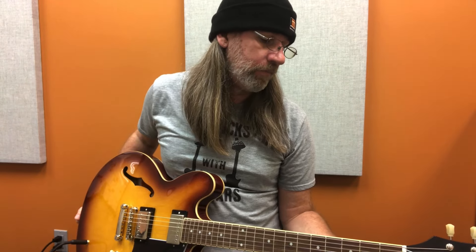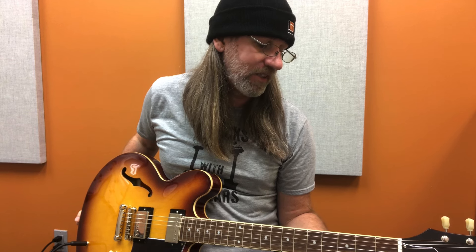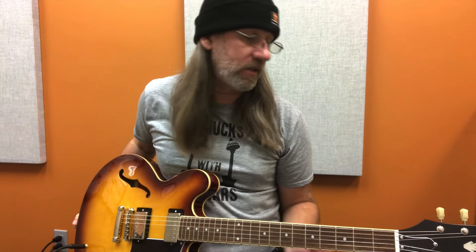Look what we got! It's an Epiphone EPI ES-335 in iced tea. Inspired by Gibson, semi-hollow design, mahogany neck with maple body, Elnico Classic Pro pickups. It's got Kluson Deluxe tuners. It's made in the big chin, aka China.